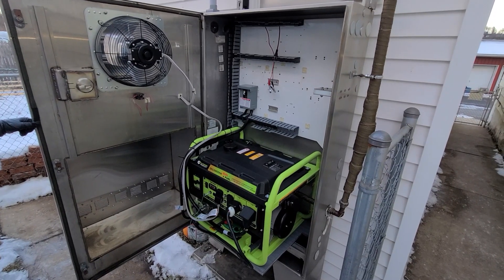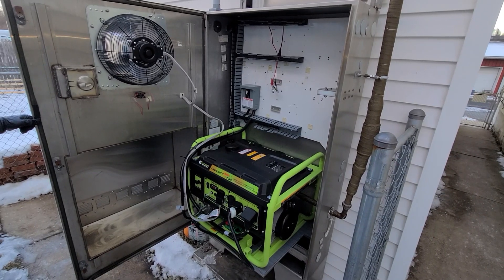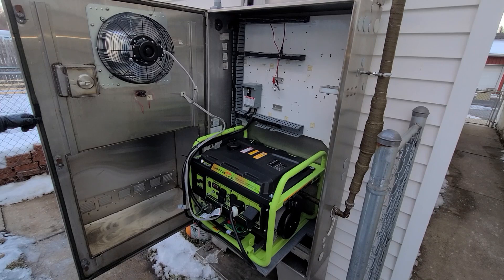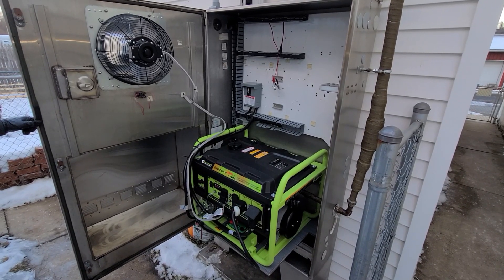Welcome back guys. Today is Friday, January 14th, 2022. We're going to be starting this generator up. This is a 13,000 watt dual fuel, soon to be tri-fuel generator.